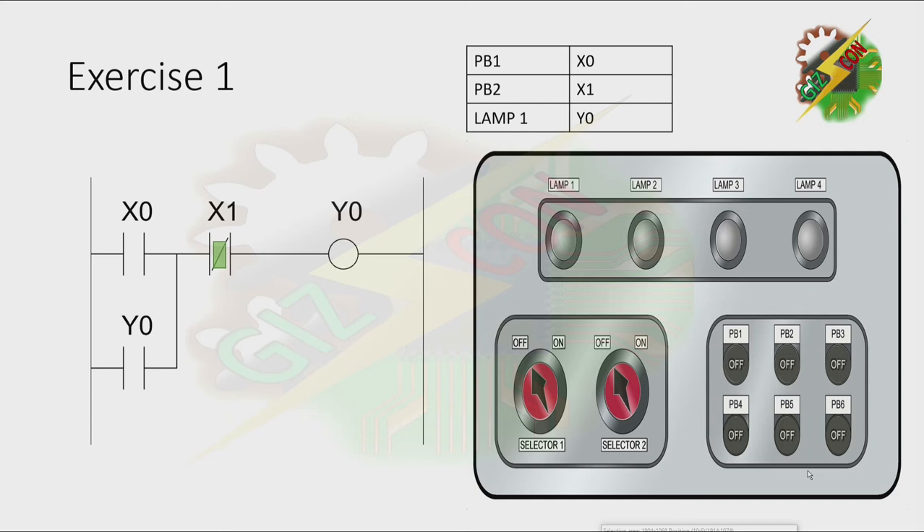This will be the answer for exercise 1. As you can see on our ladder diagram, we use Y0 as our input. That is how we're going to maintain Y0 to turn on. This is what we call latching.